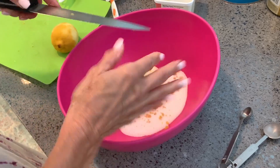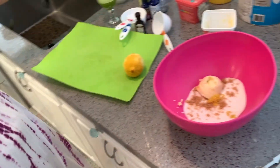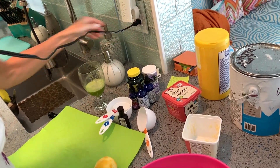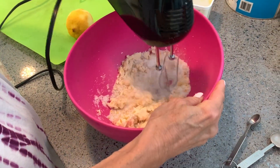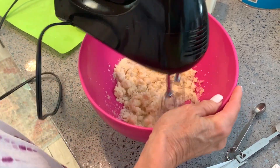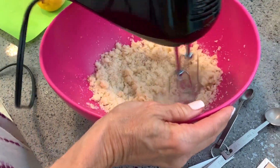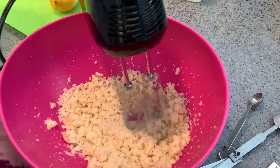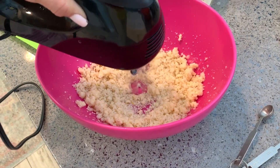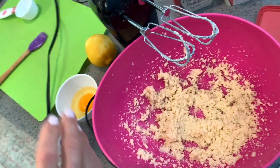Then we throw the lemon right in there. Next we've got our egg — smush it in there, drain it all out.